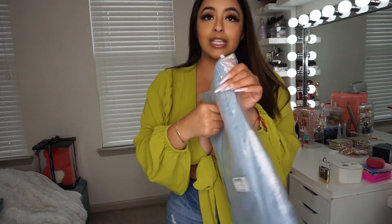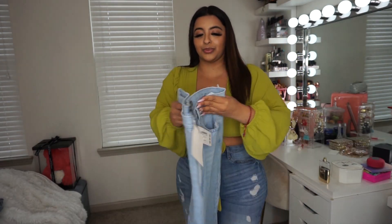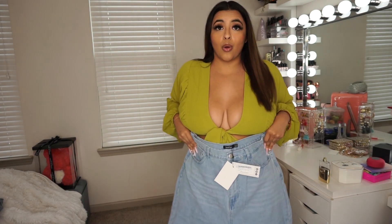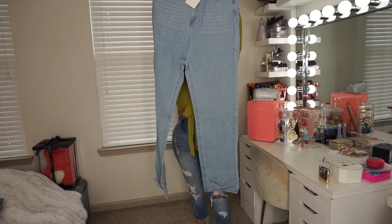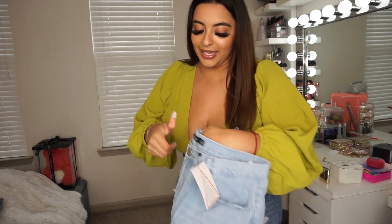We are gonna start with these because these were at the top of the pack. Oh my gosh, these look really big, you guys. Look at them. Look at how wide they are. I'm nervous.